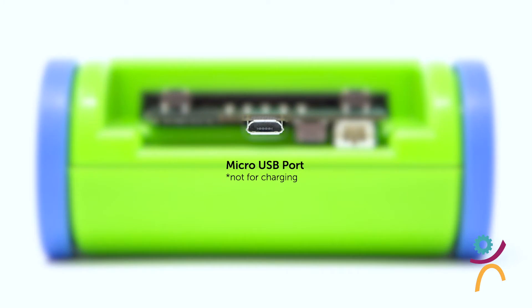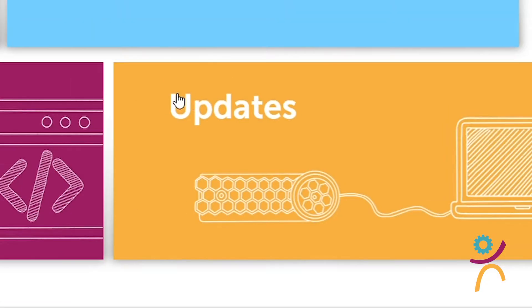Use this port to make firmware updates to your Trashbot. Check our website for our latest release.